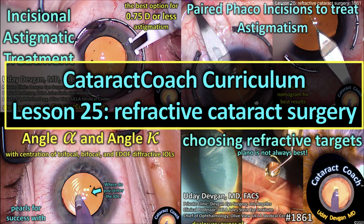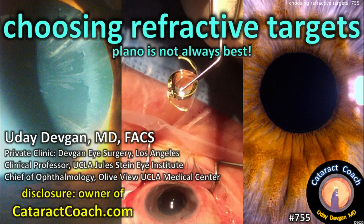CataractCoach.com, curriculum lesson number 25: refractive cataract surgery, the final video in our curriculum series. Choosing refractive targets — plano is not always best. Disclosure: I publish CataractCoach.com, a free teaching website.